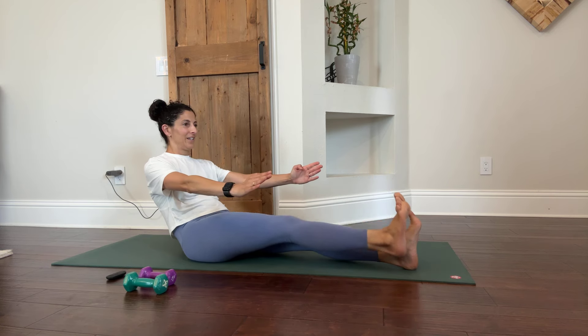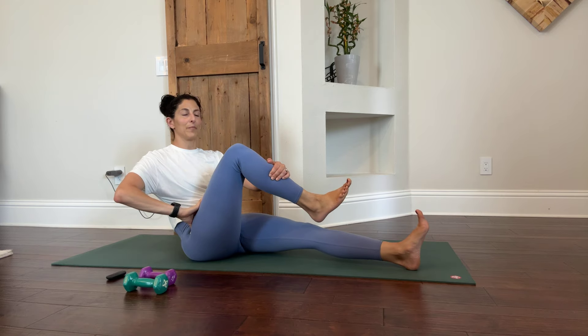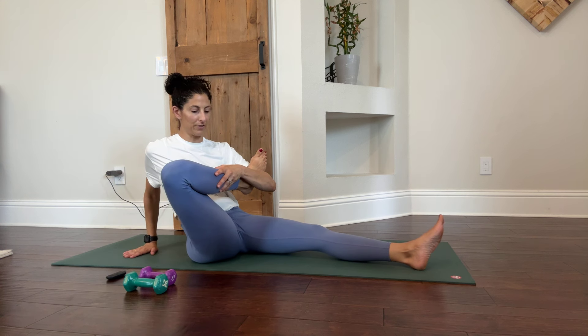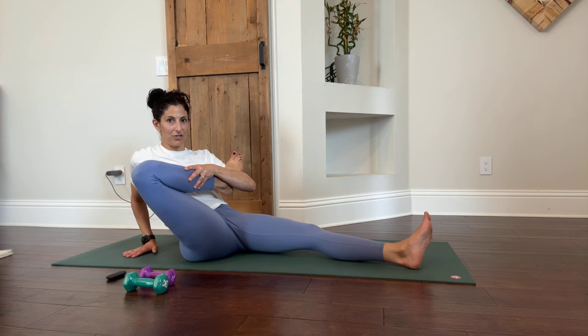When you feel a burn, bring it in to rest it, but don't set it down — you're just taking some of the pressure off. You can cradle the leg in your arm and give yourself a little stretch, then pull back into it. You're going to deepen the stretch in that glute muscle.